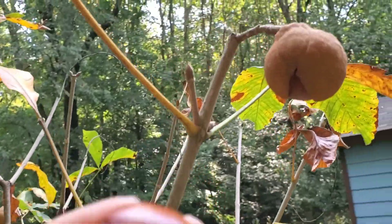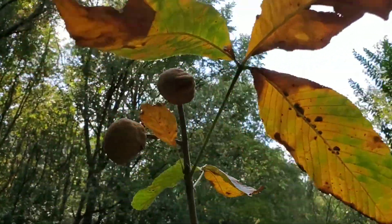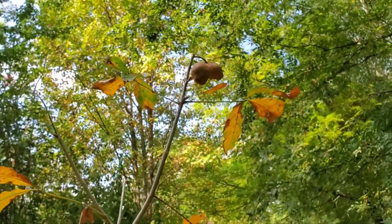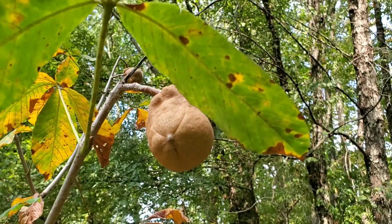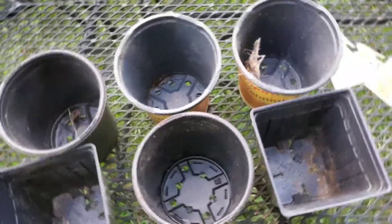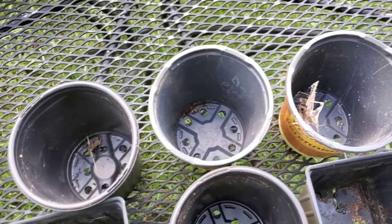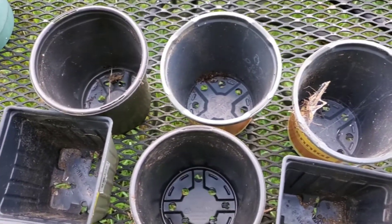I've got that one, another one there that's split open, a couple more up there, and one here. I went ahead and pulled all of these off because they're probably about to open up. I decided to go ahead and sow these seeds mostly because if you don't sow them immediately their germination rate dives pretty quickly.